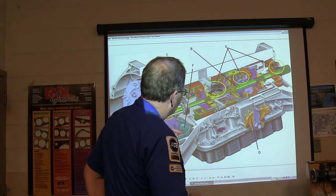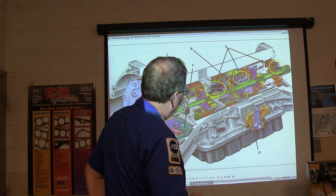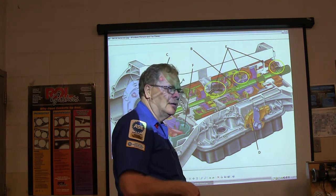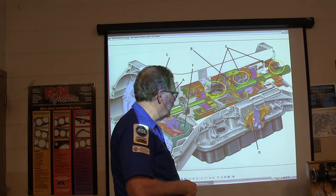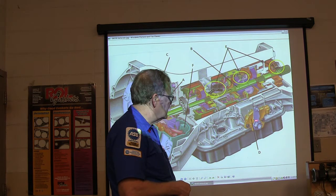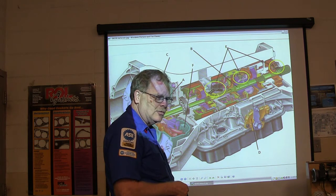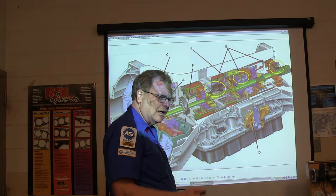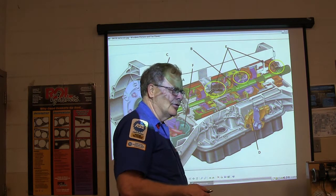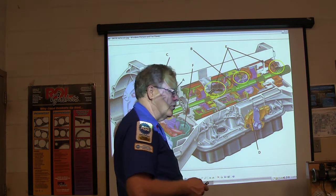Right here is where the electric wiring connects. Item D is the range sensor — it also doubles as the backup light switch and the neutral safety switch. It knows what gear your transmission is in, whether you're in neutral or park, and if you're in reverse it turns on the backup light. Those little things can give you some issues.